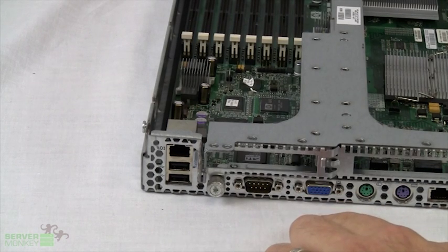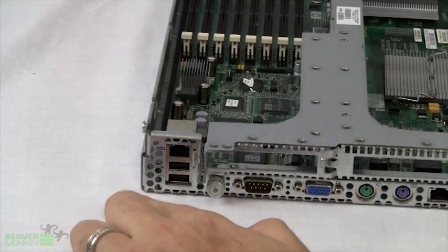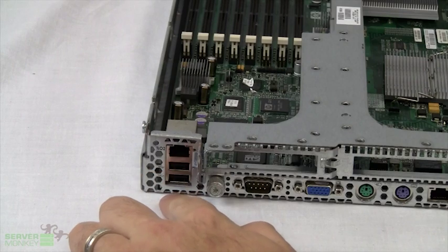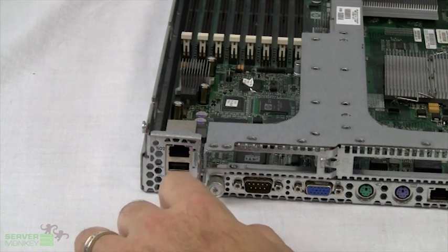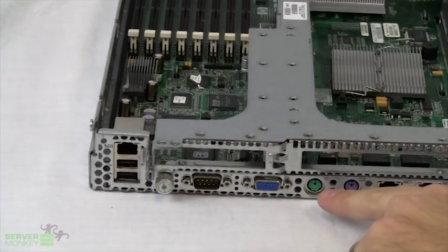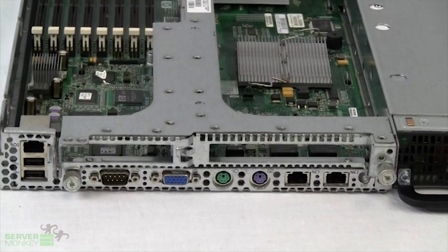On the back side of the DL360G5, you'll see a wide variety of ports. Starting from the left side, you'll see the ILO port, which is the integrated lights-out feature that HP has. You'll see two embedded USB ports, a serial port, a standard VGA port, also two PS/2 ports for your mouse and keyboard, and two NIC ports.